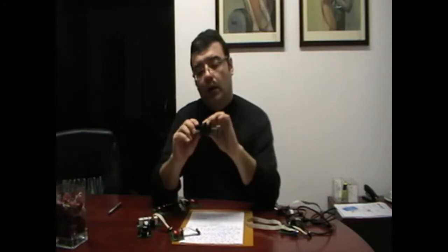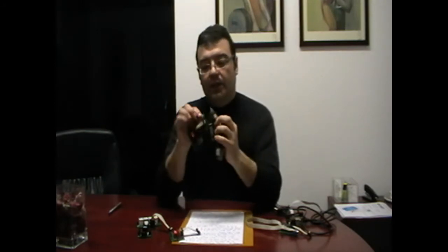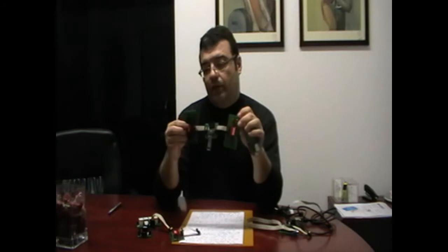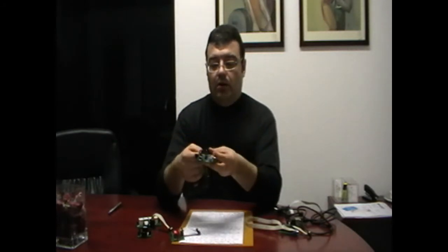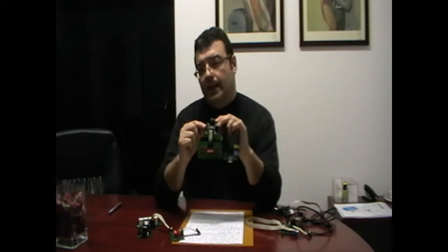One of these boards is designed to be used as I2C. This board is an I2C board. You can set or get information from other boards. You can connect up to 4 I2C boards in the I2C chain.